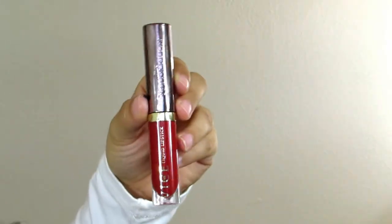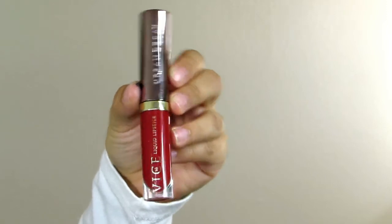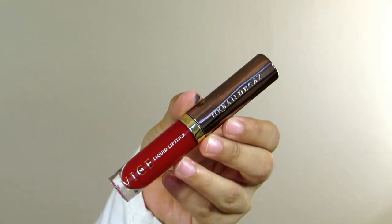To finish this look off, we're going to be using the Urban Decay Vice Liquid Lipstick in the shade Crimson, which is just a nice, beautiful, gorgeous ruby red.